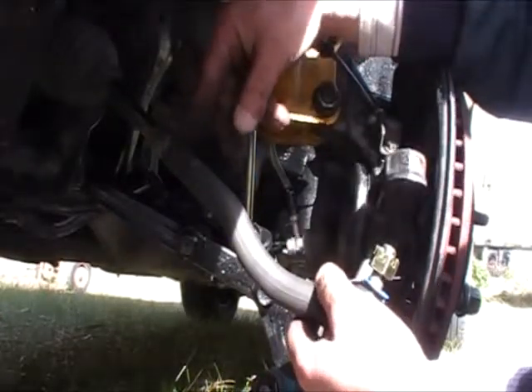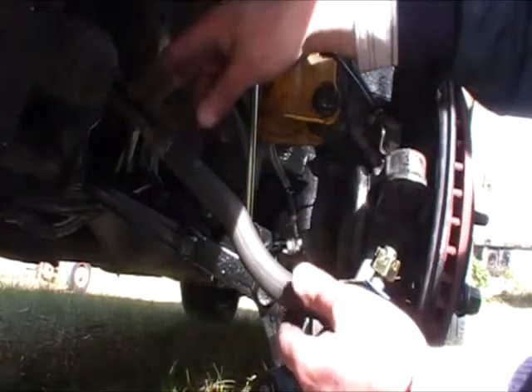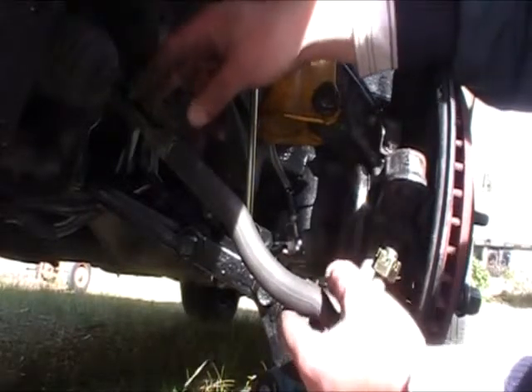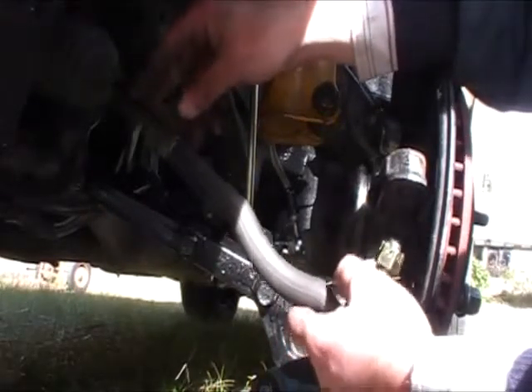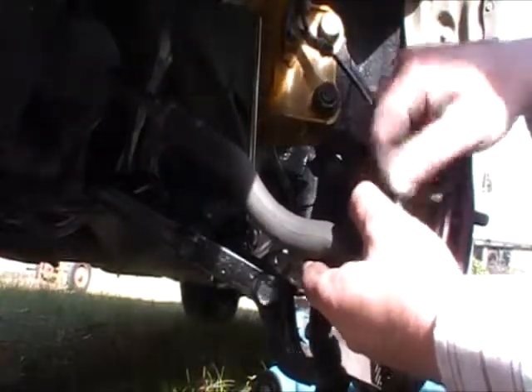I don't know how big a difference that's going to make to the steering — I'm not a hundred percent sure on that. But once I've taken it for a drive, like I said, I'll soon find out. Anyway, keep going with the job.